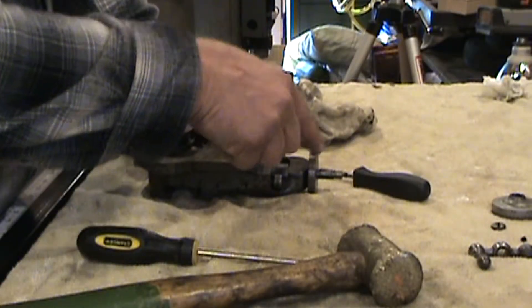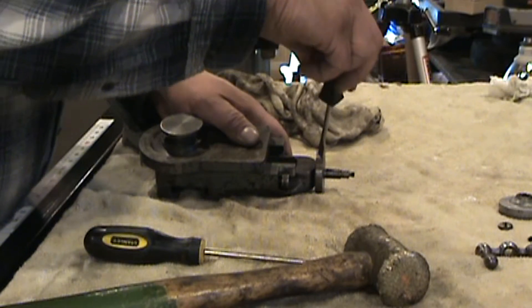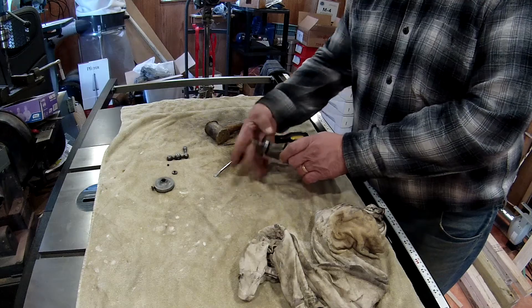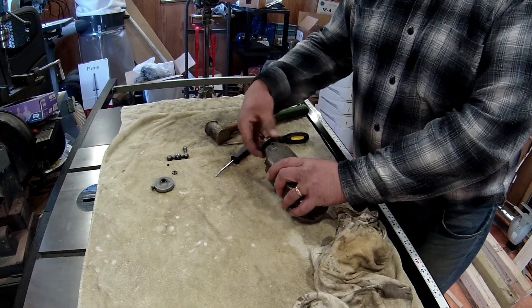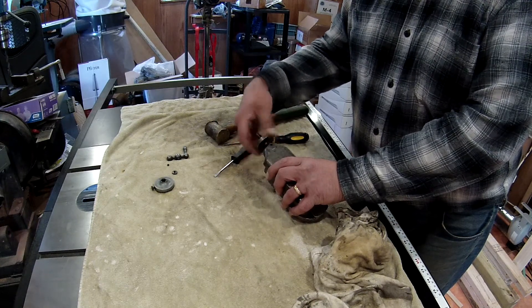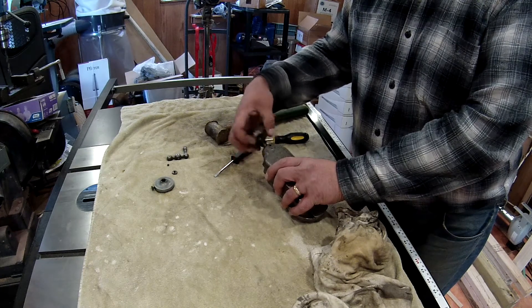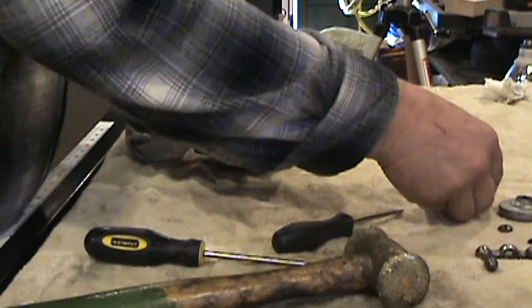What I did was take an Allen key while this was still on the machine and lightly tap it with a hammer to get it to start unscrewing. So now this should just unscrew from here — unscrew it the whole way. And there you go. Definitely needs cleaned up.